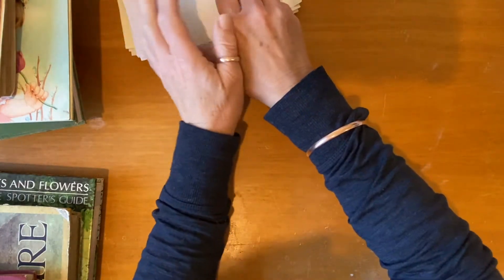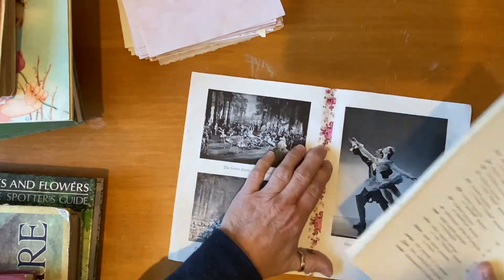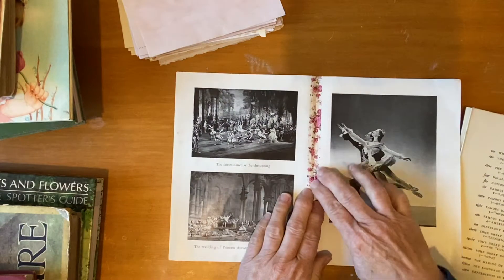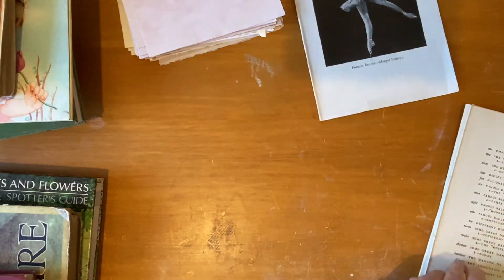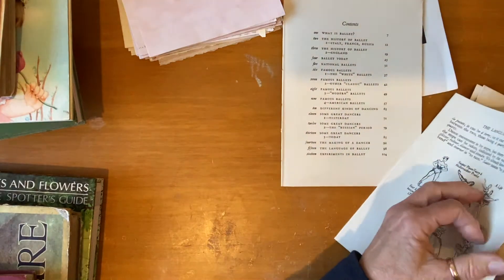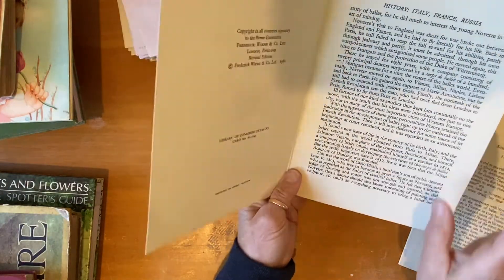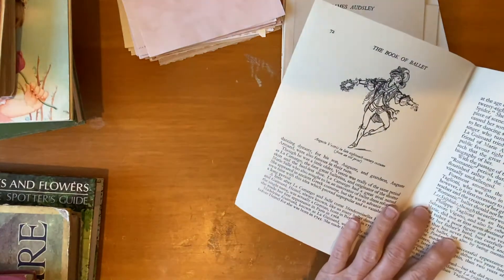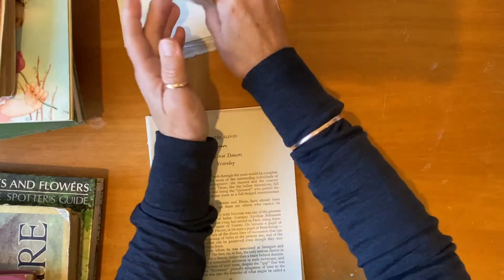I've gone through and taken out some pages from the book. This one is from the other ballet book — I really love this image of Margot Fonteyn. I've strengthened it with some washi tape from AliExpress. The rest I've mainly strengthened with washi tape as well. So that's the contents page. Then I just picked out some other pages that I liked and used masking tape on those — this is the front inside page with the copyright date and title.